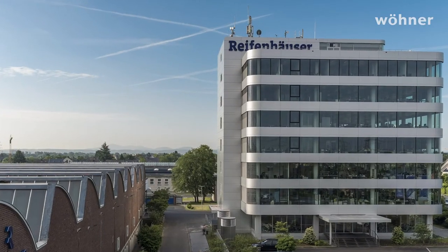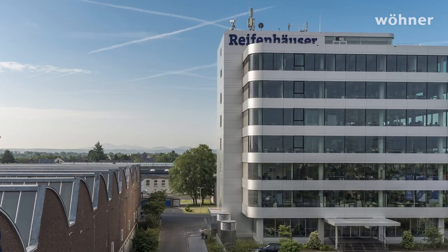We presented the device to selected pilot customers in advance and succeeded in arousing interest from two firms in particular. At Hedelius, the Moto C14 is being used in multi-access machining centers, and at Reifenhäuser in systems for processing plastics.